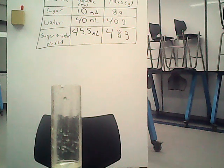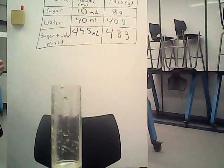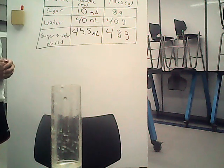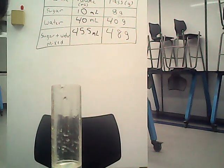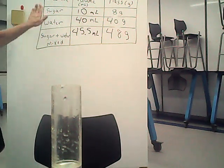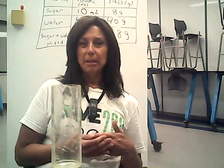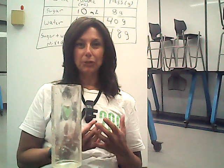So in your science notebook, let's get the data down. Our sugar, when we started, was 10 milliliters and 8 grams. The water was 40 milliliters and 40 grams. When we mix them together, the volume of the sugar and water mixed was 45.5 milliliters, and its mass was 48 grams. Is this what you predicted? If not, think about what might be happening with the particles — how is this providing evidence of tiny particles? Maybe this is something you can talk about in your group, your class, or with your teacher. We'll see you later.